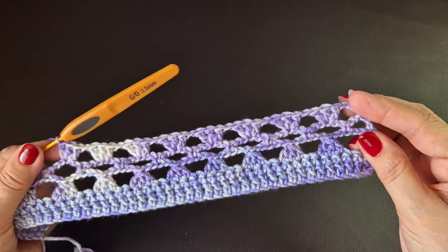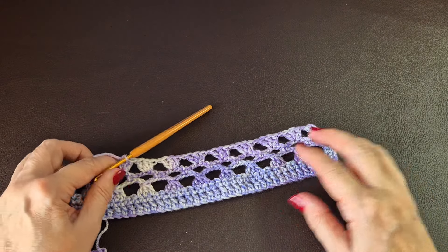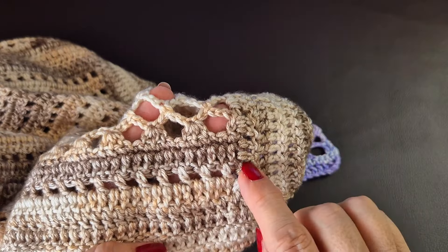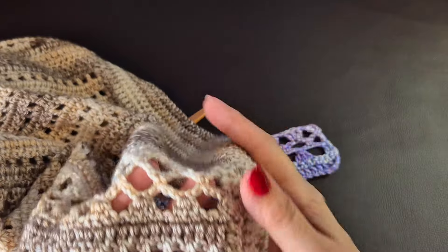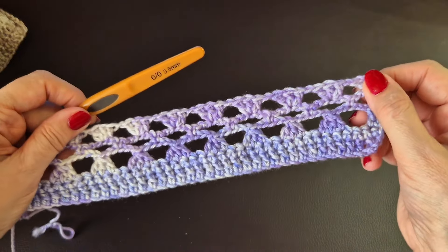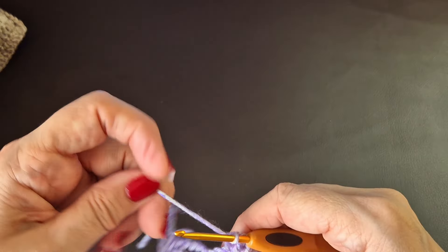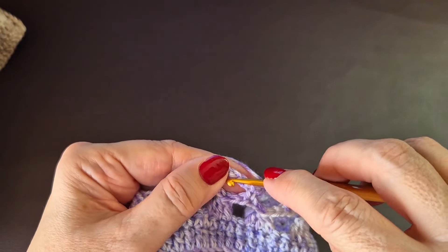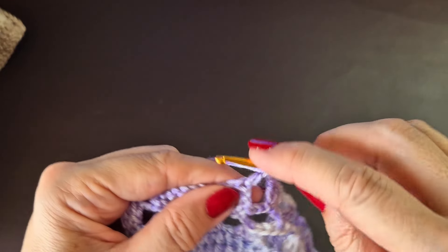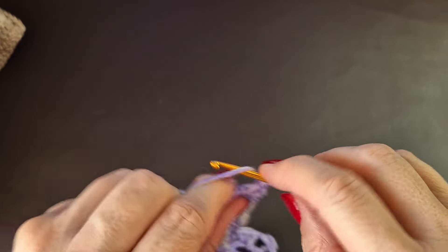I've just noticed I made a bit of a mistake — I didn't put in my box section like on the finished blanket. But it doesn't matter. You can do this pattern any way you want. I'll show you how to do that box section in a moment. I'm going to chain one and work my way along — I'm not going to rip all this out. We need three stitches in here to do this little fan.